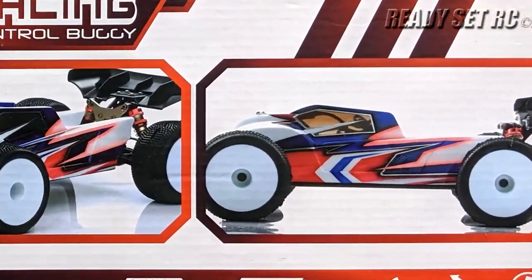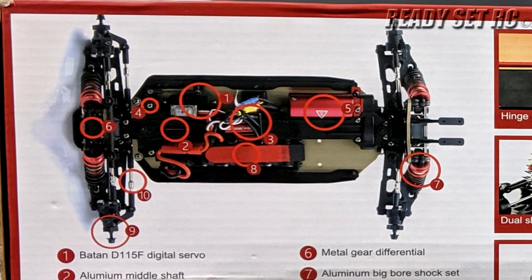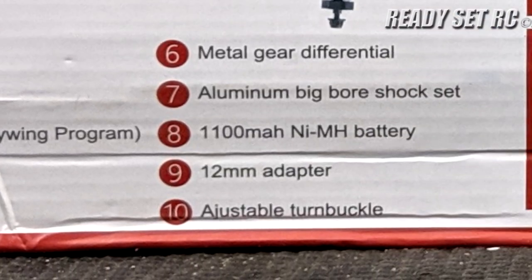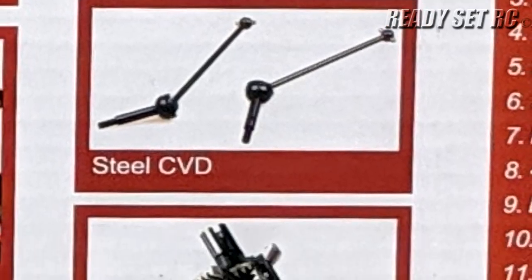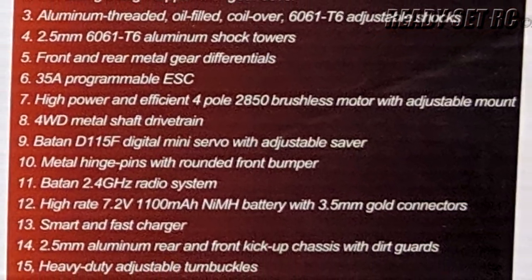It also comes with a digital servo, an aluminum center drive shaft, and waterproof electronics. It is programmable by the Hobbywing program card. It has a servo saver, a 4500 kV brushless motor, ball bearings throughout, and a 2.4 gigahertz radio system.